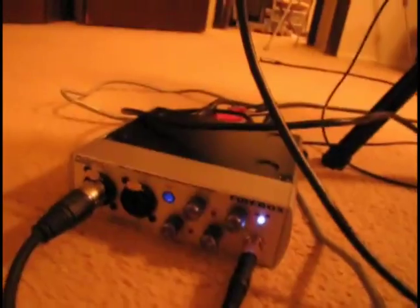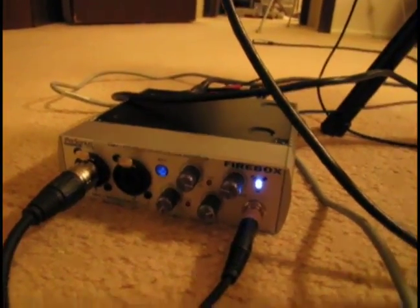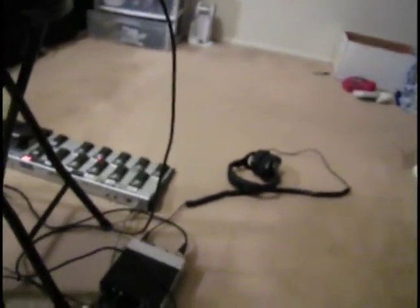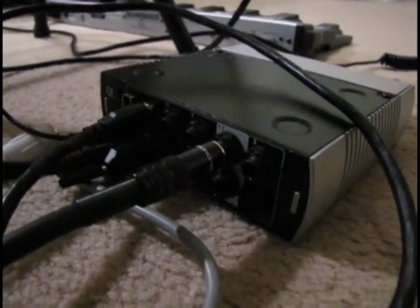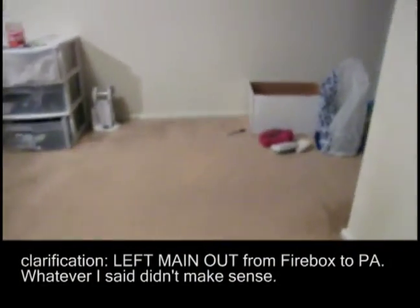I've got a Presonus Firebox. Since I've got my mic hooked up on this side, all of my vocals and everything are coming out of the left channel. I've got a click track panned to the right — you can see right there. A lot of times I just use the click track for the very beginning and then take my headphones off. That way I put the output on the back of my Firebox to the left input and nobody hears the click track.